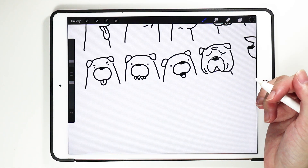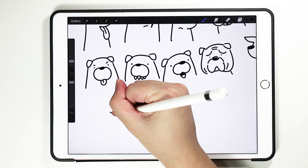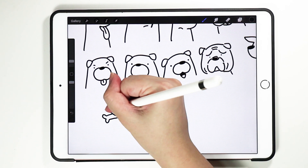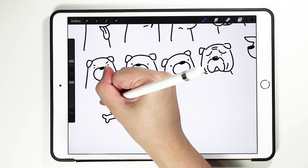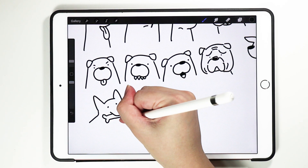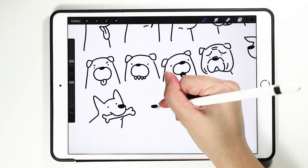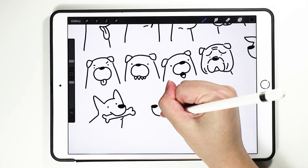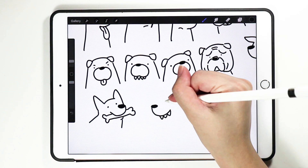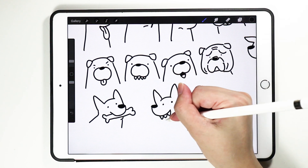And if your dog is holding on to a bone, you can always draw the bone here — bone, or newspaper, whatever he is holding. And this is what it looks like. Or when the dog is happy — this is another happy dog, a happy derpy dog.